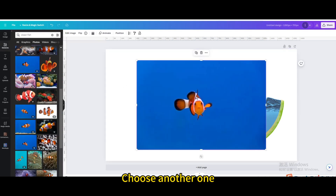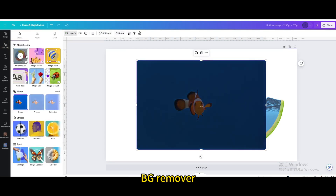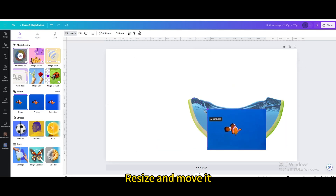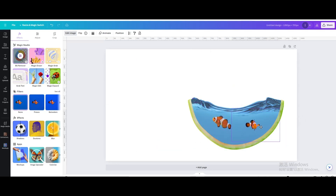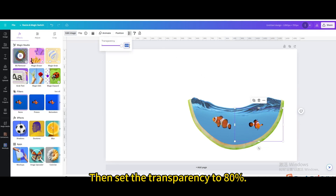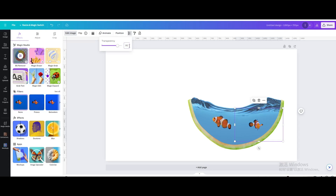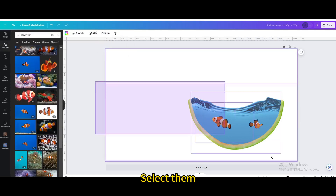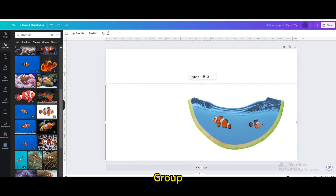Choose another clownfish photo. Go to edit image and apply BG remover. Resize and move it, then set the transparency to 80%.